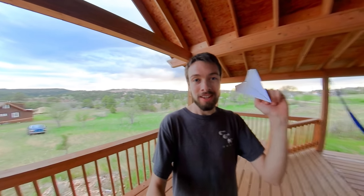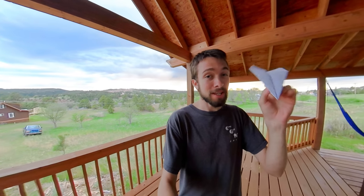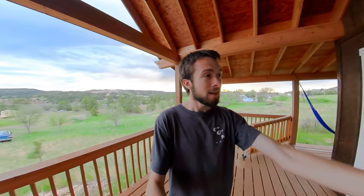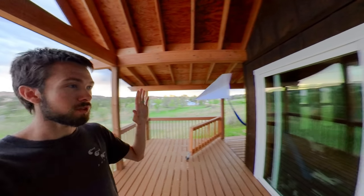I want to show you guys three cool things you can do when you're filming with your Insta360 camera. Number one is this little bit of magic. I'm going to take my paper airplane here and I'm just going to let it levitate right there. Pure magic. Just float around.